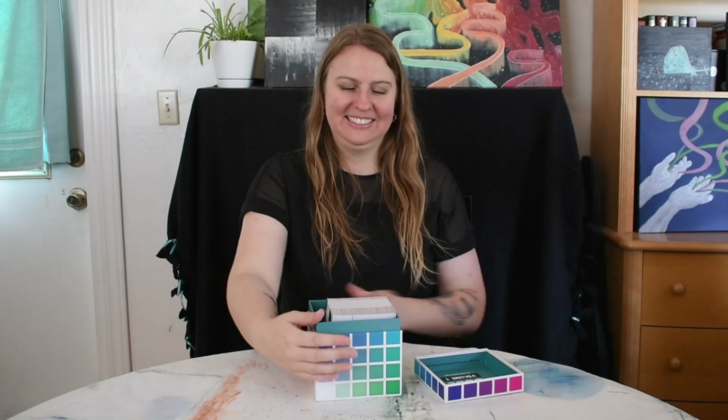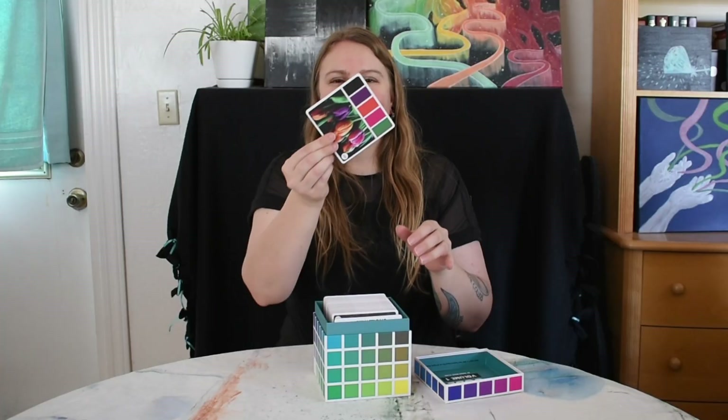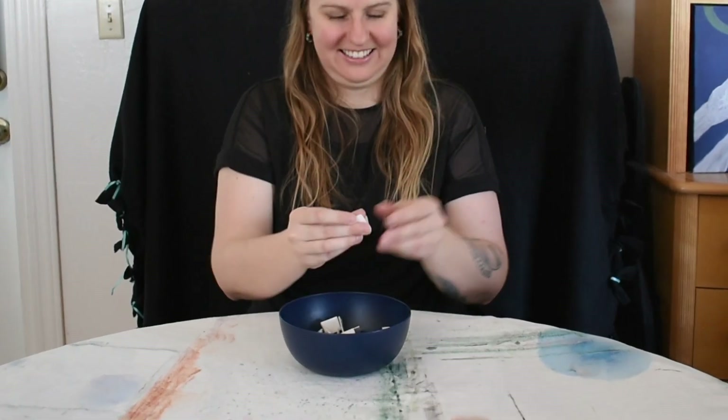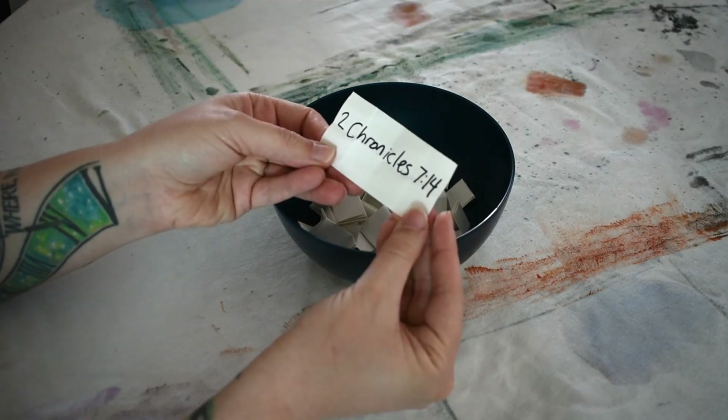And today's colors: forest green, magenta, blood orange, purple, and black. And today's Bible verse: 2 Chronicles 7:14. Let's get painting!